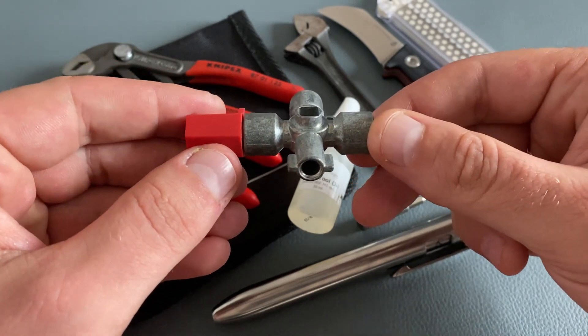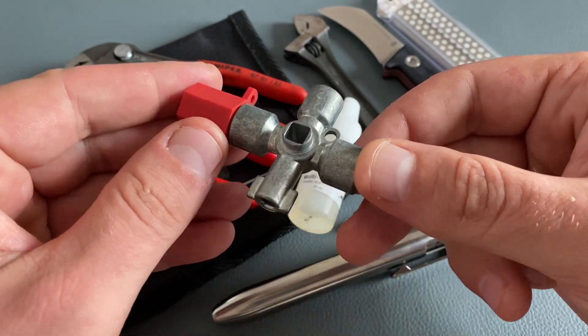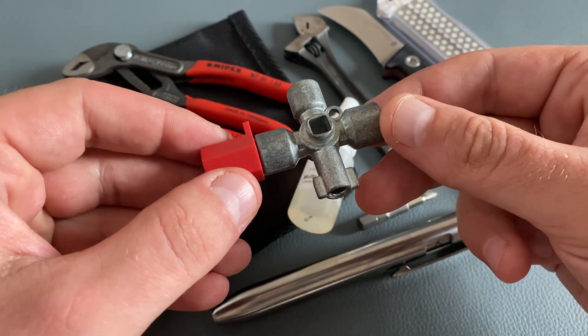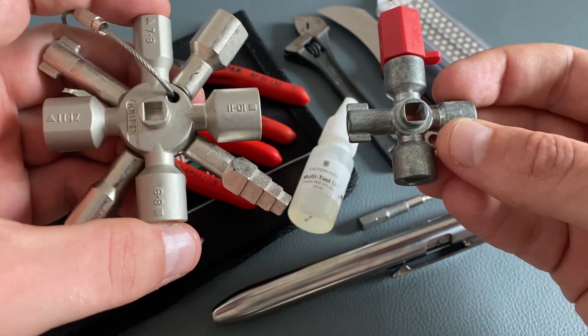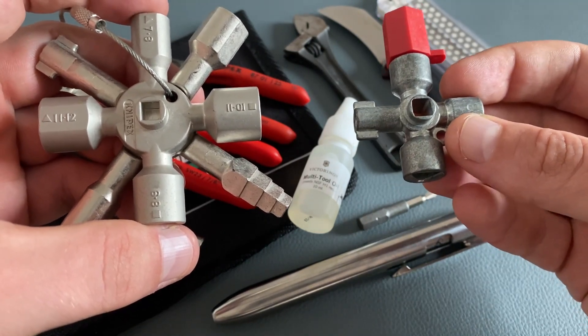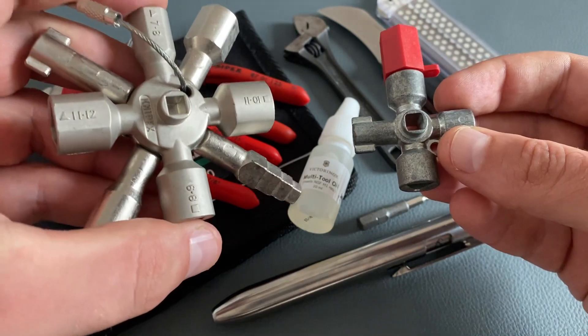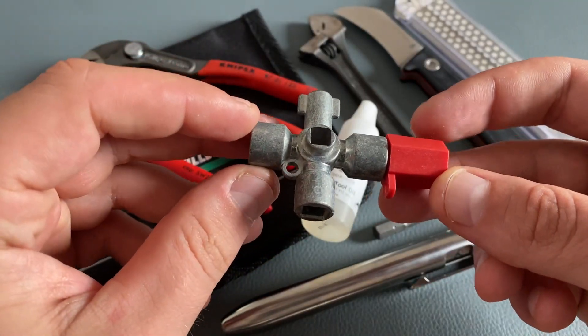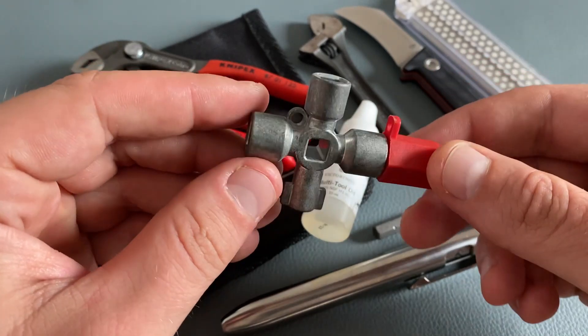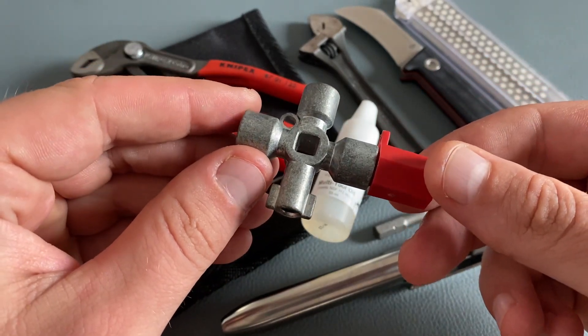This is a little KNIPEX universal key. I really like this small and lightweight version, especially when it comes to an EDC toolkit. Yes, there are limited key options with this tool, but it's lightweight compared to the bigger brother from KNIPEX. I really like this universal key because it's high quality — KNIPEX stands for high quality.